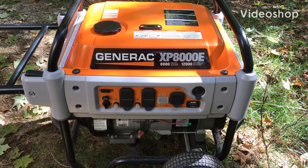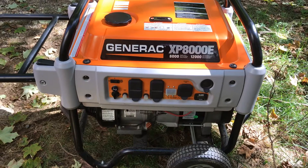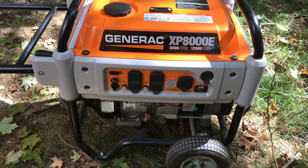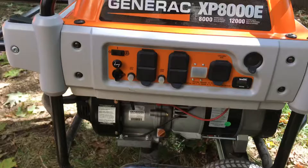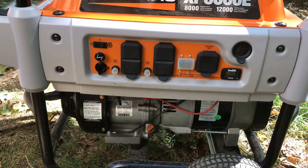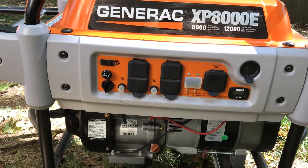What's going on ladies and gentlemen — quick little video here on changing your oil, oil filter, and air filter on your generator. Anytime you're running a generator during a hurricane or a power outage, whether it's for a day, three days, or a week, you want to change the oil.